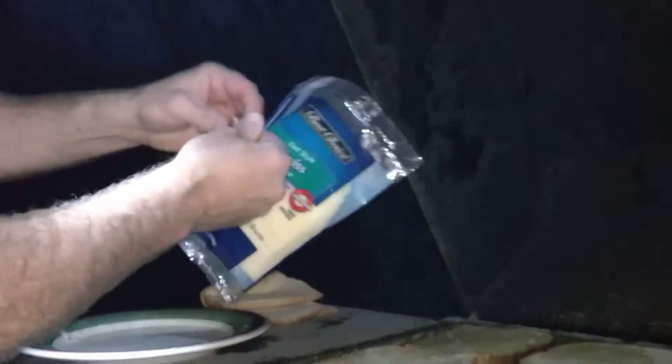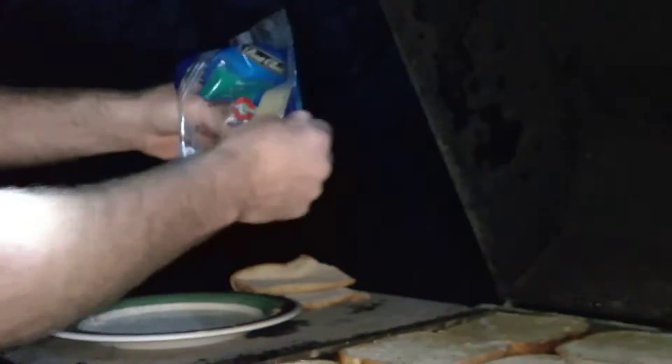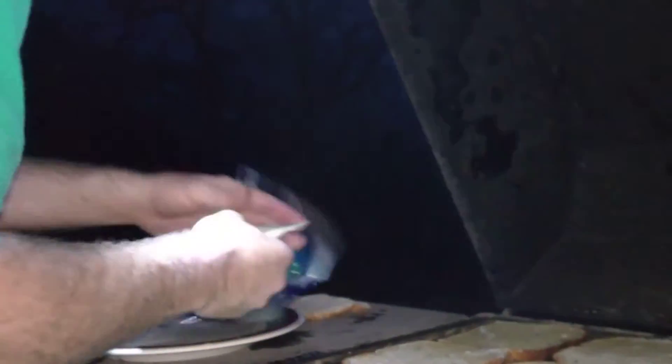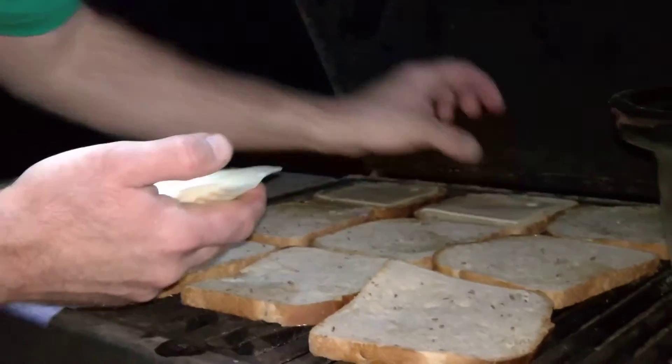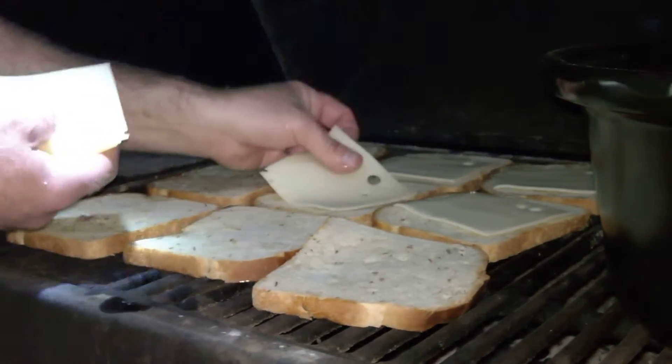Take my Swiss cheese. And the way I like to do this, I don't mess around — I like to go ahead and do a piece of Swiss on every single slice. Butter side in, toast it on the outside.